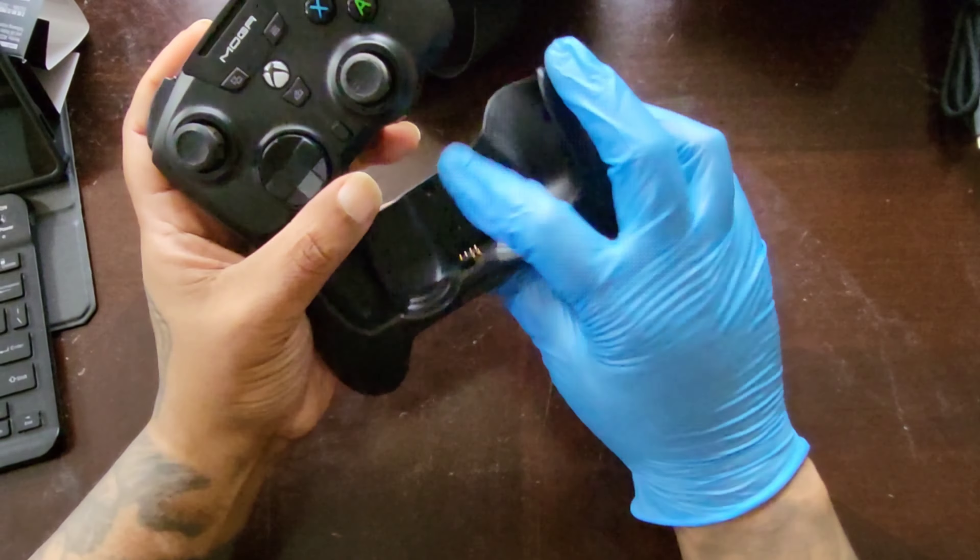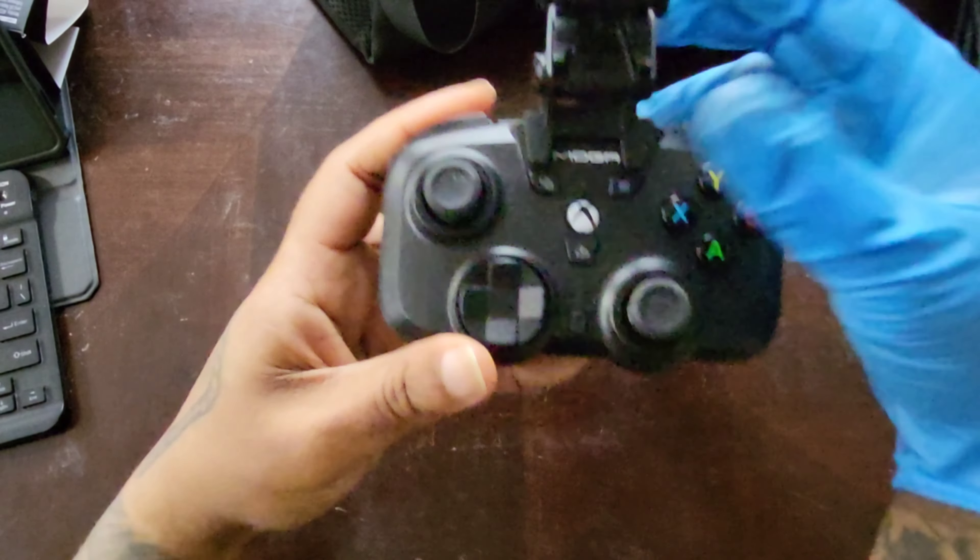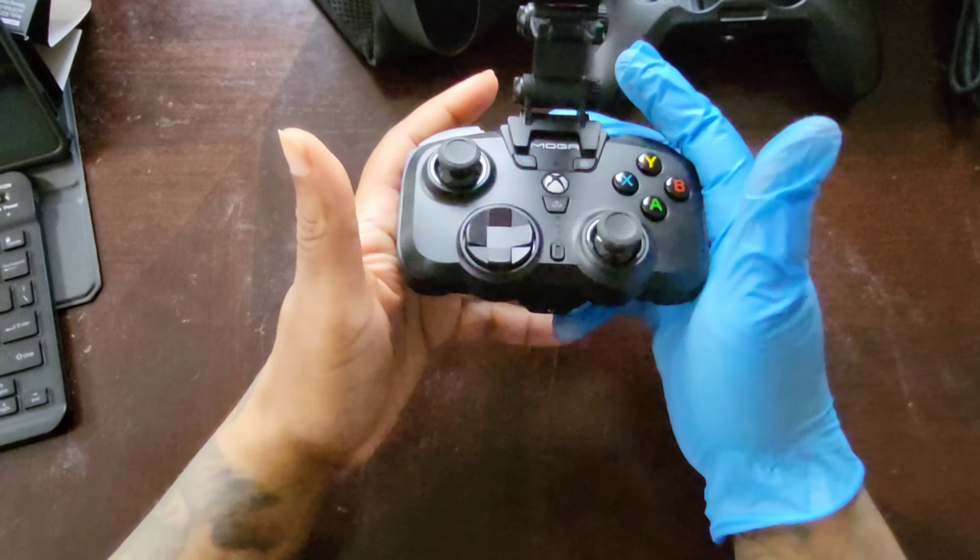They get a controller perfectly sized for their tiny hands — this will feel like a full-size controller to a child. Is this for everybody? Probably not, but nothing ever is. There are real use cases for this modularity. The clip also still attaches to the mini pad, and I actually need to try gaming with my phone on the mini pad — I haven't done that yet.